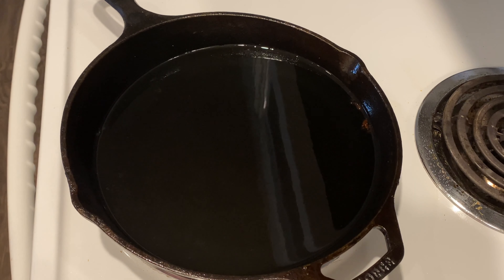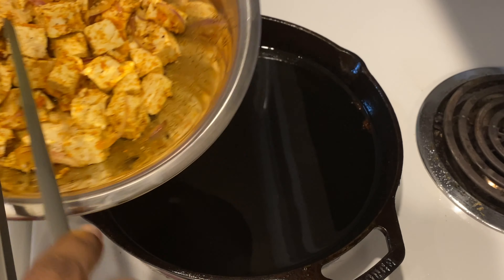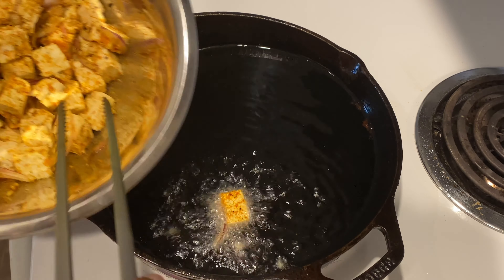After frying my plantain, I'll move on to the tofu that has been marinating for a couple of hours and fry that too.